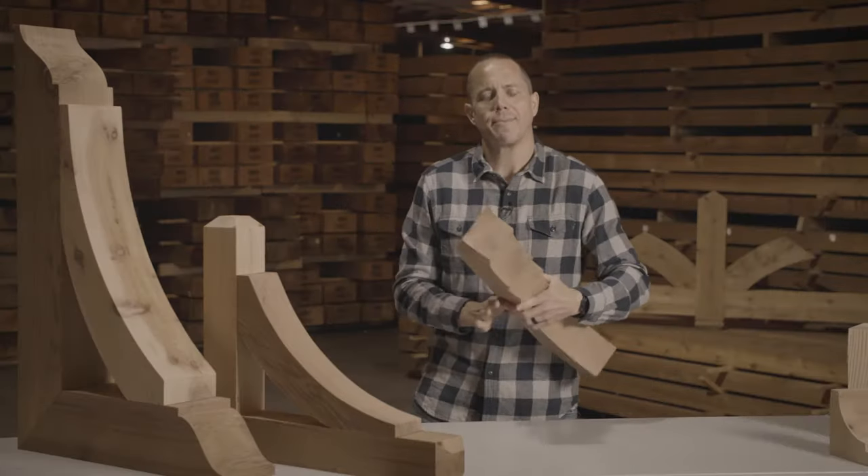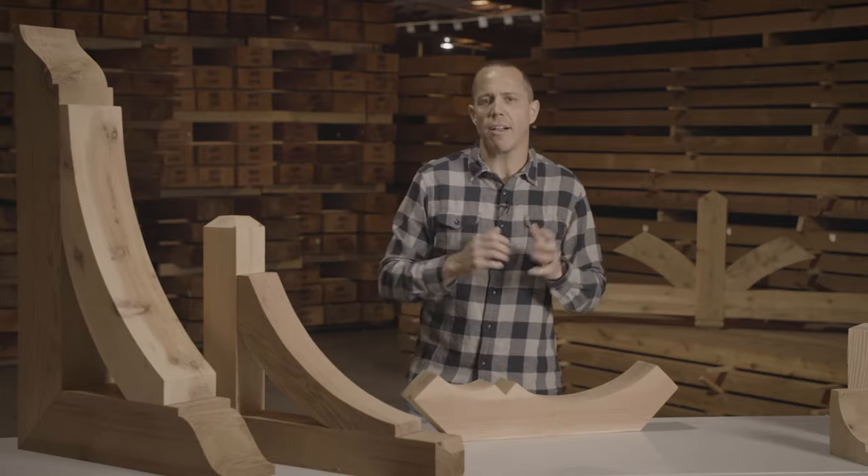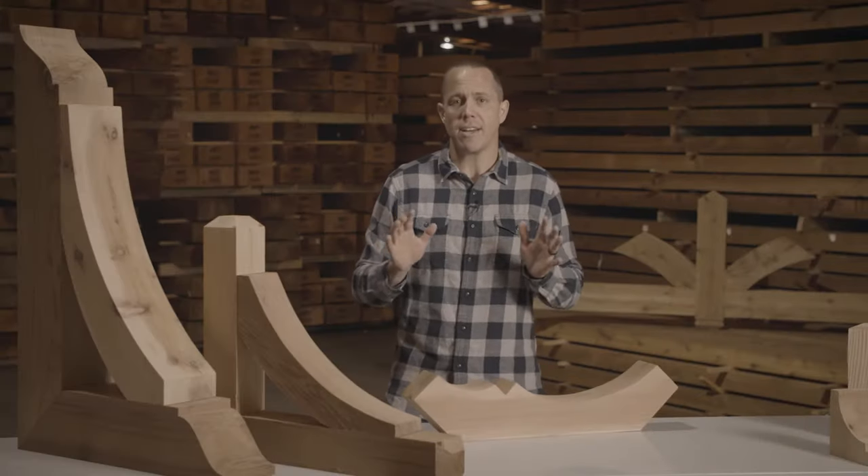So how do you finish this product? It is super easy — it is natural wood. You can use any color stain you choose, you can use a clear polyurethane, or you can even leave it alone and not touch it.